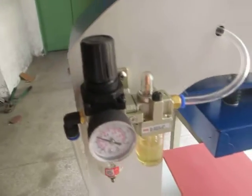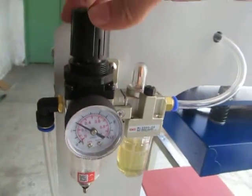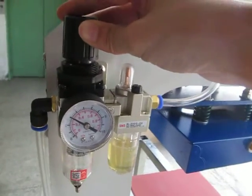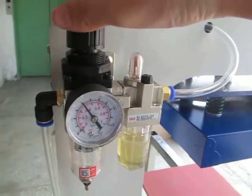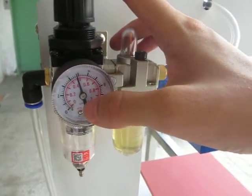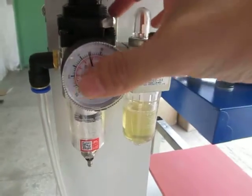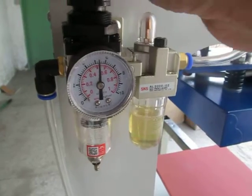Now let's adjust the pressure. First, we lift up this lever, and then we can increase the pressure by turning clockwise. During this, switch this button — you can see this needle just increases from 4 to 6.